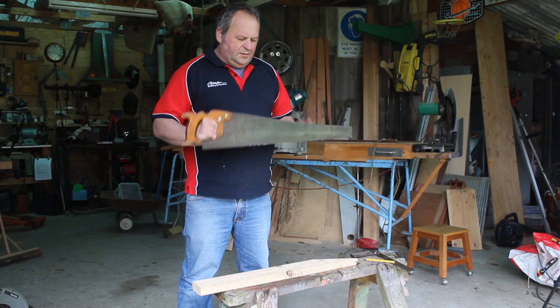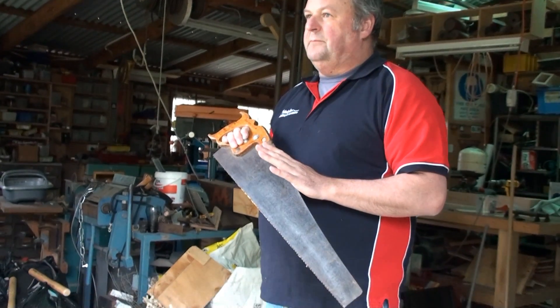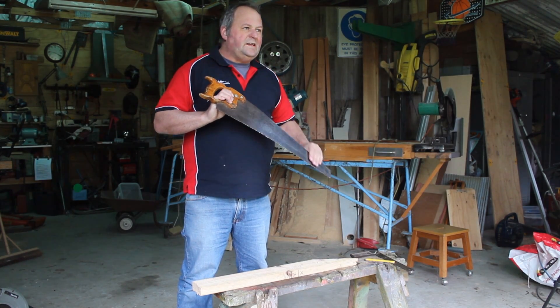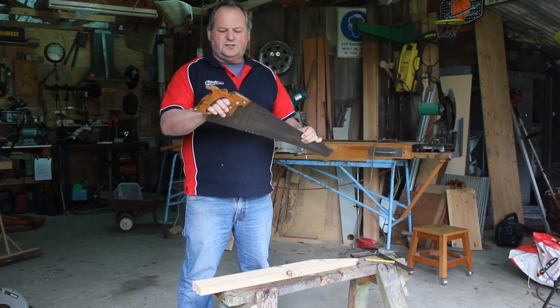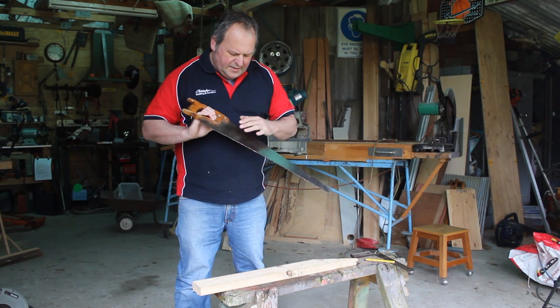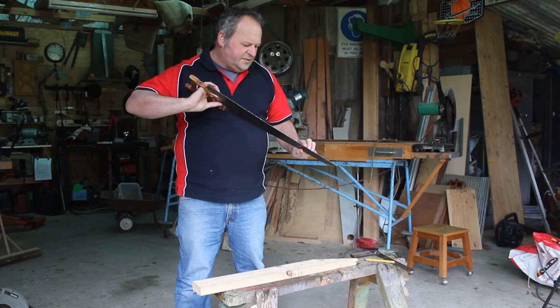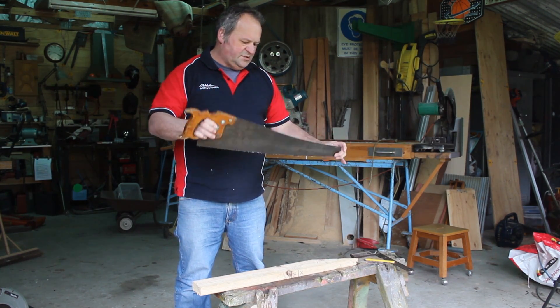A hand saw needs to be looked after — that's the most important thing. You need to find yourself a good one, clean it, oil it. This one I've had since I was an apprentice; my father gave it to me, and with a little bit of care and consideration, it's already done 30-something years for me and probably 20-something years for Dad.